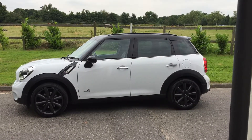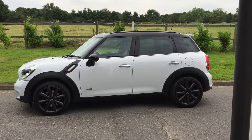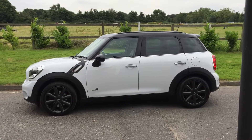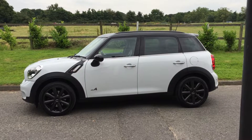Here we have a 2011 Mini Cooper S Countryman in white with black wheels and matching roof and wing mirrors. There are quite a few optional extras in here, so let's take a look around.